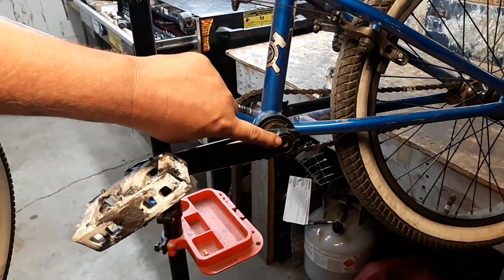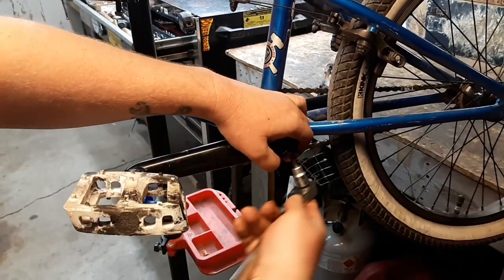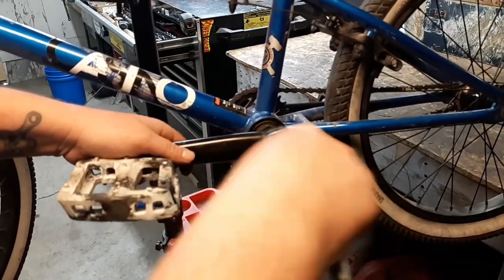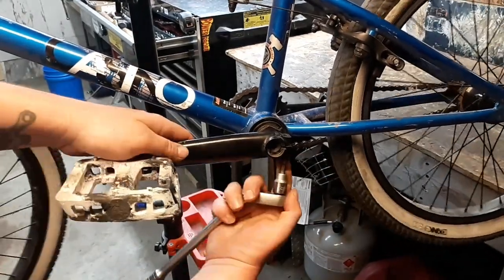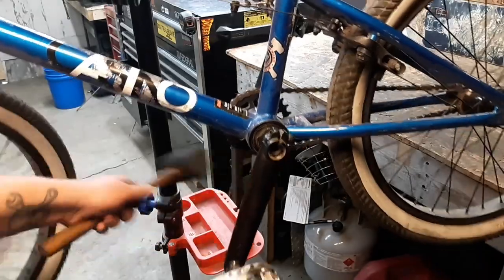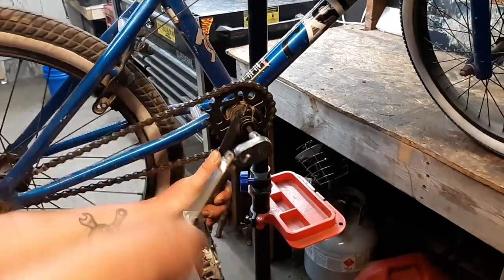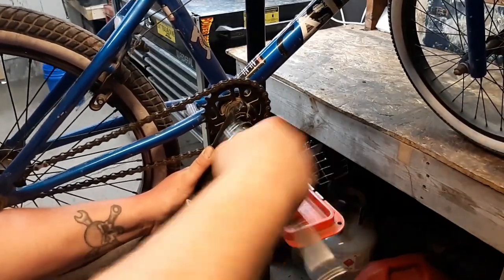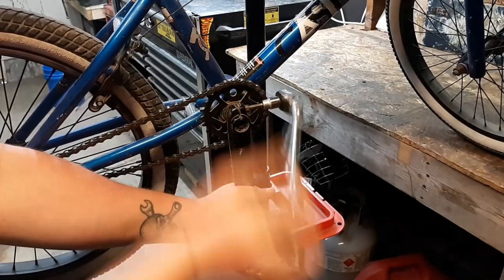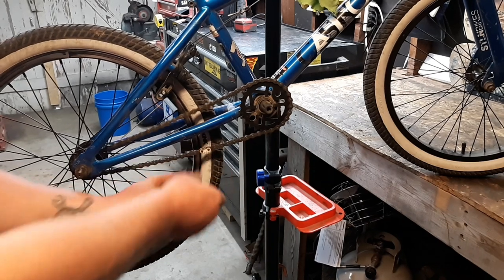Alright, the first thing you want to do is remove both of these cranks. You can remove this bolt on both sides and loosen this bolt on both sides. Go ahead and take your chain off. This one does not have a master link, so I have to break the chain.